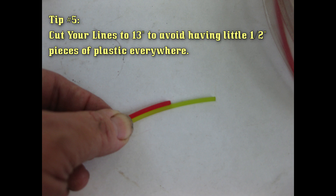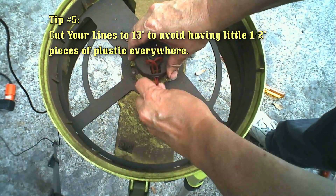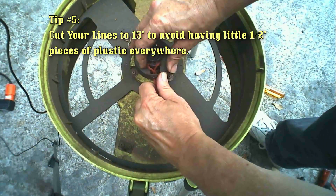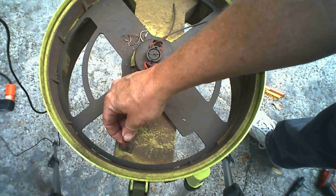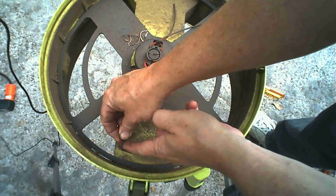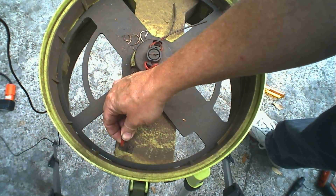Tip number five: buy in bulk and cut your line exactly to the length you need — in this case, 13 inches. The stock lines all come about one inch too long, which means when you put the line in, your first revolution is going to trim it and you'll have a whole bunch of little half- to three-eighths-inch pieces of plastic all over the yard or in your compost.